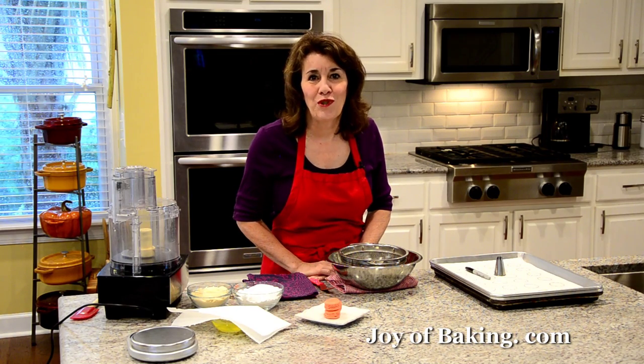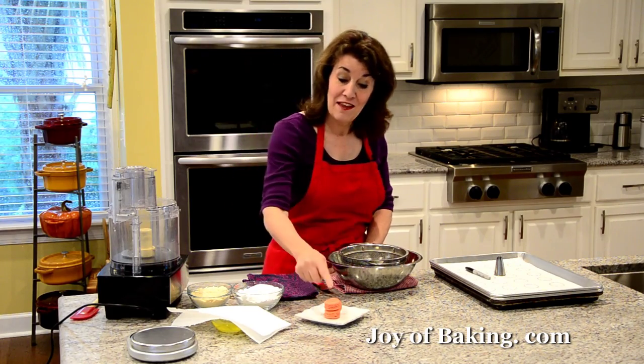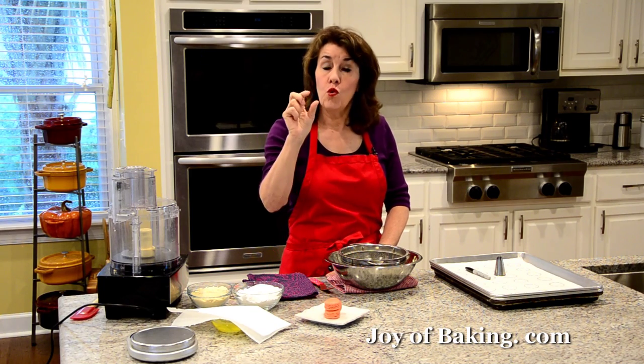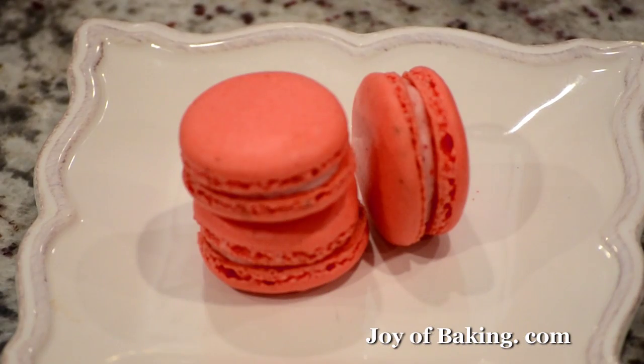Hi, I'm Stephanie Jaworski of joyofbaking.com. Today we're going to make strawberry cheesecake macarons, and this is what they look like. This cookie takes two almond flavored meringue cookies and sandwiches them together with a delicious strawberry cheesecake filling.